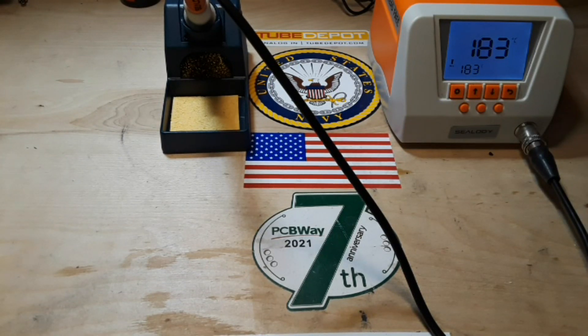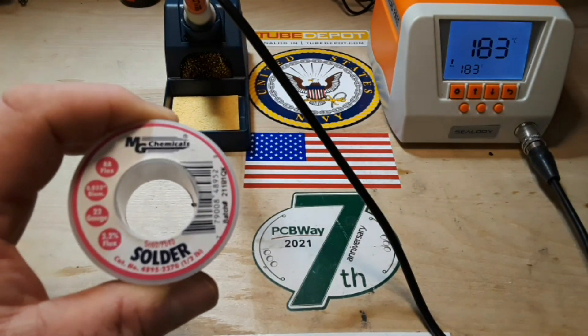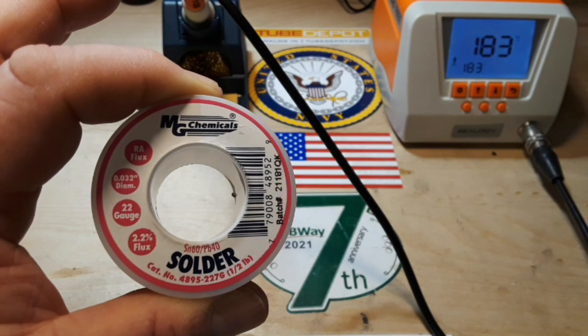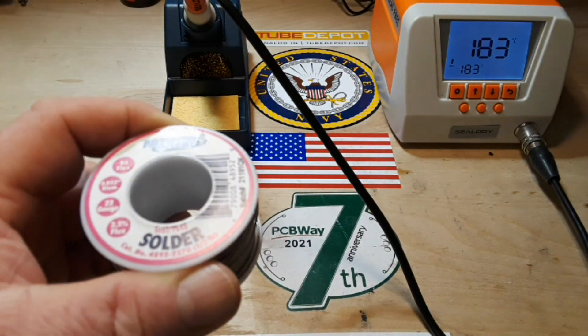Hey, what's happening guys? Today we're going to do some solder tests. This is my go-to solder, MG Chemicals 60-40 tin lead solder. If I can't get a hold of this, I'll grab some Kester, but basically I prefer 60-40 leaded solder.